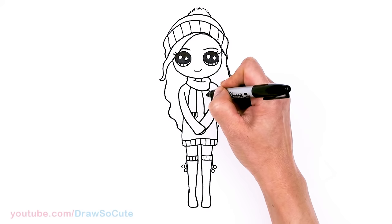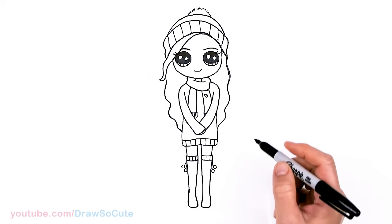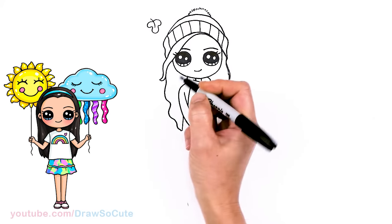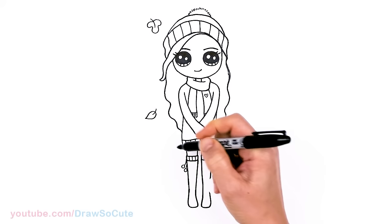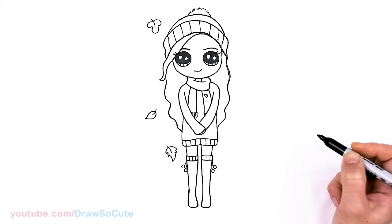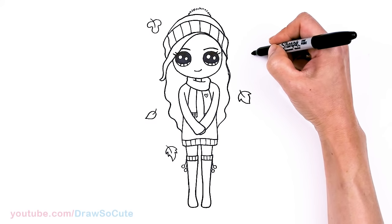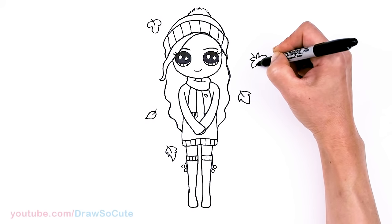Totally forgot — first let's add a heart right here to make her my Draw So Cute Fall Girl number two. What I wanted to add was some fall leaves on this girl right here. So let's come right here and randomly draw some leaves. I'll draw some different kinds just to mix it up. Maybe one here, and then here. Hopefully you Draw So Cuties are like me and love fall — one of my favorite seasons of the year. Let's add some, maybe one fancy one right here, and the center.